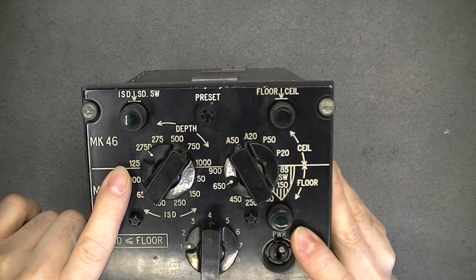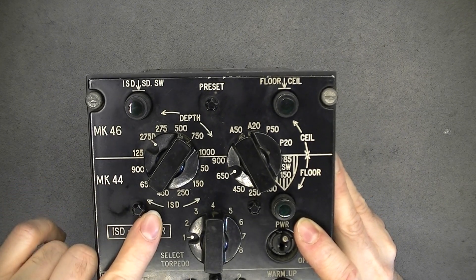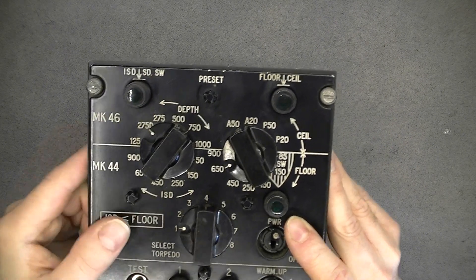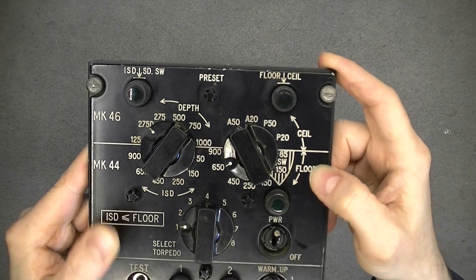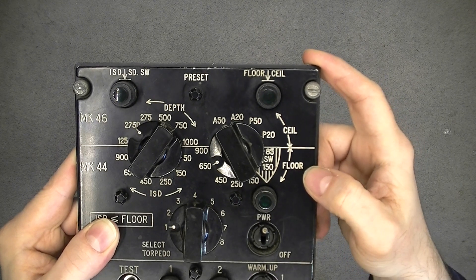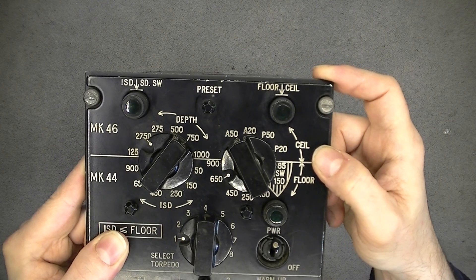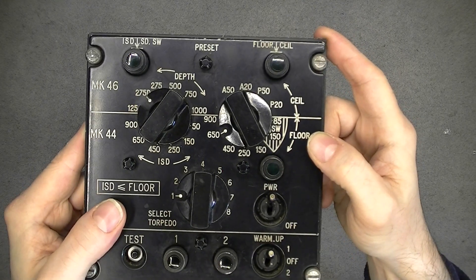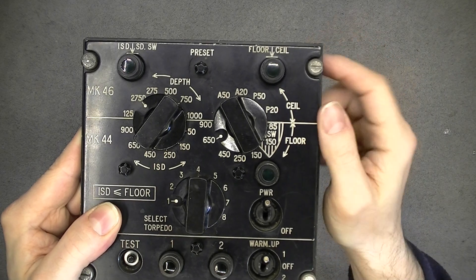This must be depth in feet maybe. These ISD letters, I do not know what they stand for. Sailing and floor is maybe for setting a range of search in depth - you set upper and lower limit. Because if you have a friendly surface ship in the sea and you know there is a bad submarine below, you want the torpedo to search for the submarine and not for the ship. Maybe it is something like this.